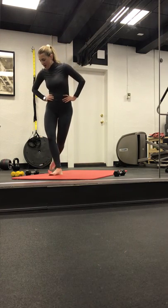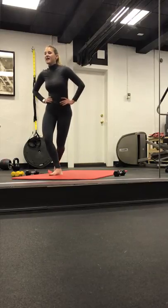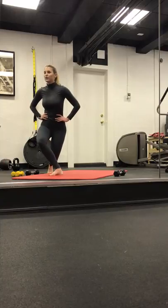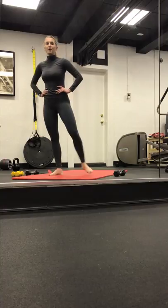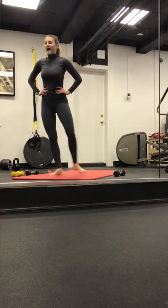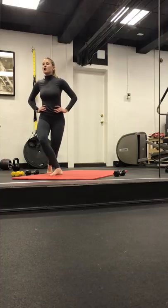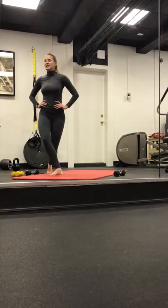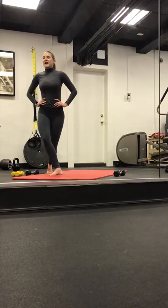Right foot starts to tap to the side, then we bring the right foot to the left. Inhale and exhale. Curtsy lunge. Keep breathing. Tap and bend. Last two. Last one. We hold it here. Take it down an inch, up an inch. Drop and lift. Find your stance. So nice. Four. Pulse in three. Lift the heart. Two, and one.